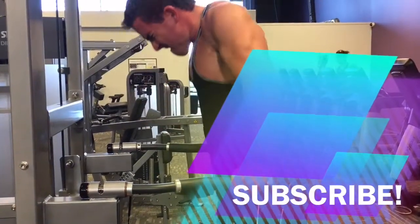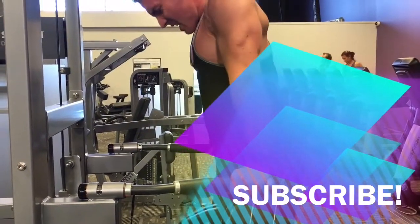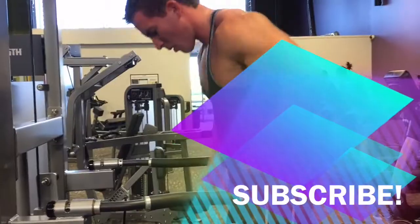You'll really feel it. That's my workout — took about an hour, really intense. Hope you like it. Cheers.